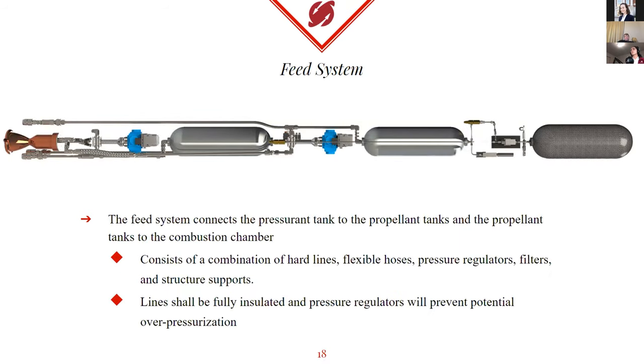The feed system consists of a series of three-quarter and one-inch stainless steel hard lines and flexible hoses, which connect the pressurant tank to the propellant tanks and ultimately route the propellant to the combustion chamber. It's about a five-and-a-half-meter section and is responsible for controlling the flow of propellant within the rocket as a whole. We've calculated the total pressure drop throughout the feed system, disregarding the injector, to be very small — around less than 10 PSI for both methane and oxygen. These calculated values must be compared to experimental values we'll find during cold flow testing to demonstrate effective sealing.